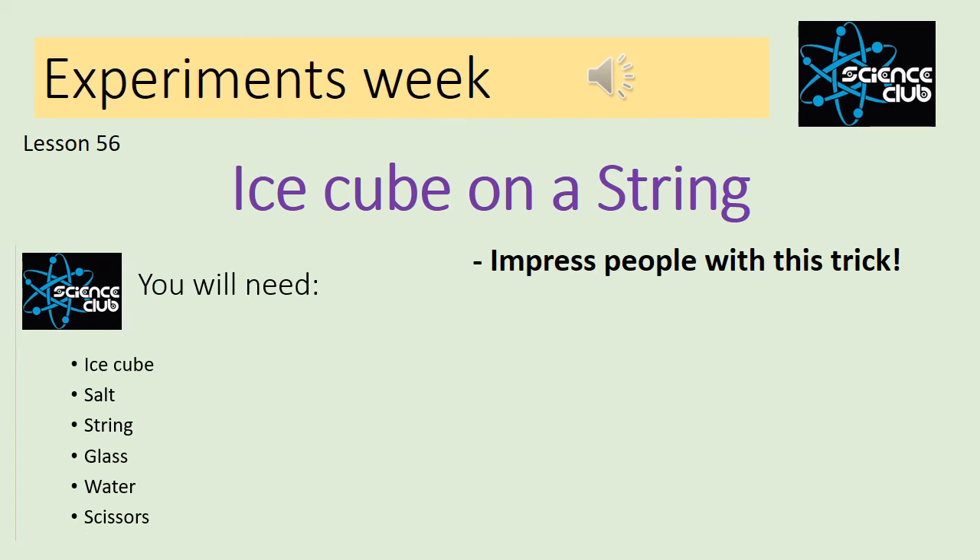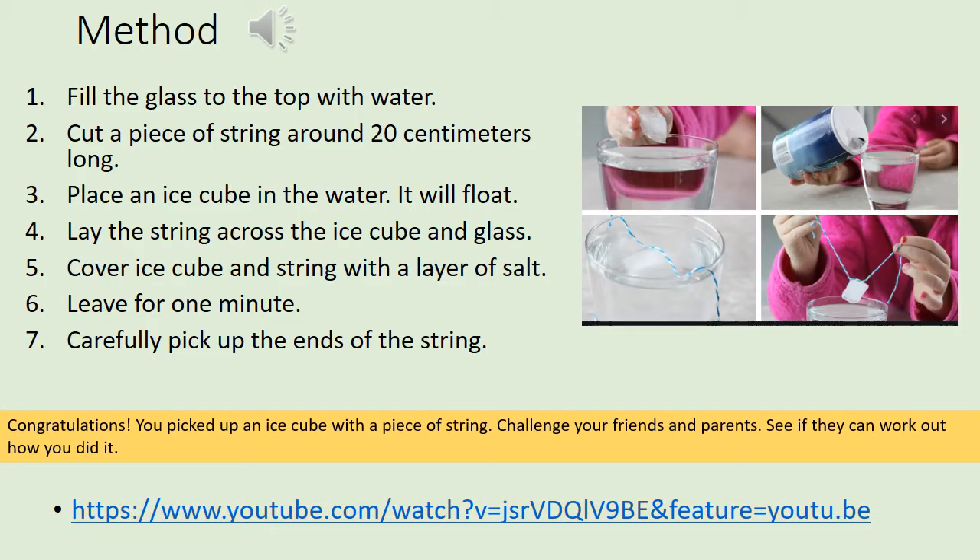Okay, so it's another experiments lesson today. We are going to look at three different physics experiments, starting with the ice cube on a string. For this you need an ice cube, some salt, a string, a glass, some water, and some scissors. Hopefully you'll have all this equipment; if not, there is a link to a video you can watch that will show you what should happen.